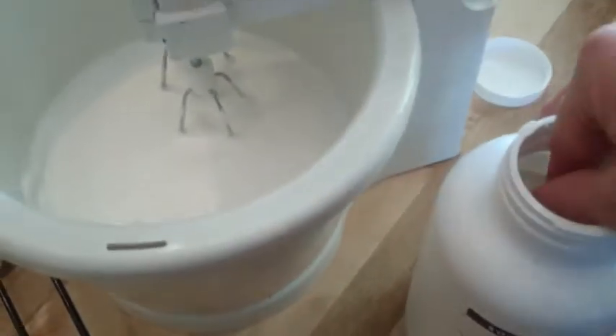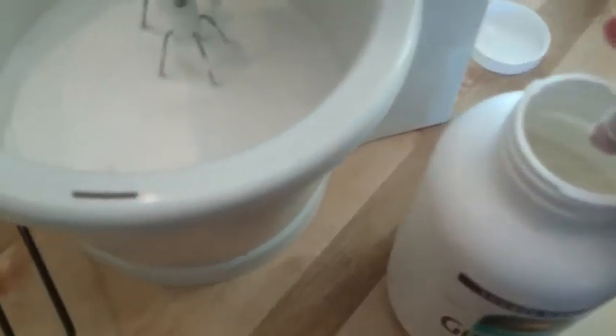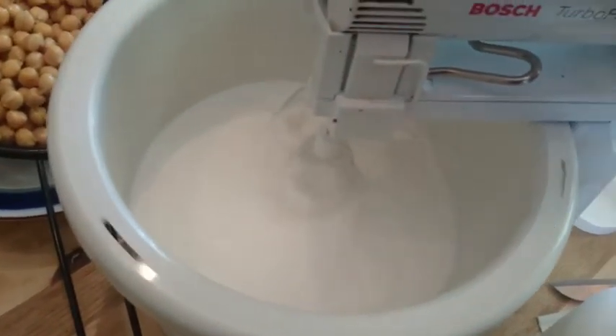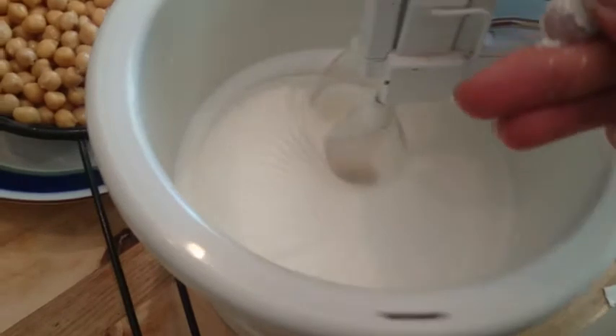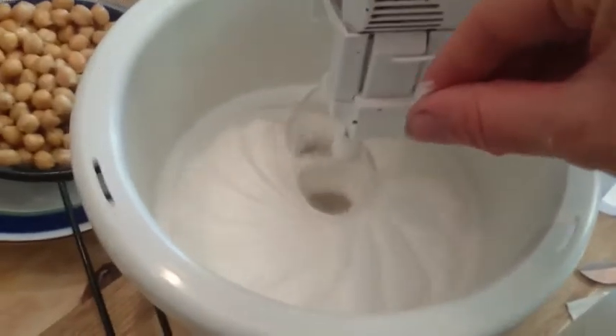And now we're going to add a little bit of this guar gum, and it's important to add it just a little tiny bit. We'll turn it on and add it a little bit at a time, or else it will get clumpy.